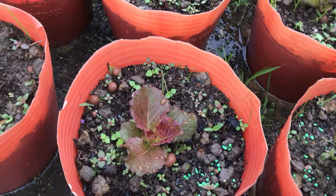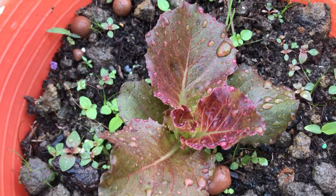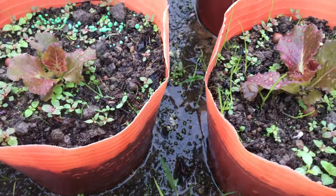Sorry everyone, I lost the video of transplanting vegetables when the vegetables were still small. The tree is now 10 days old.